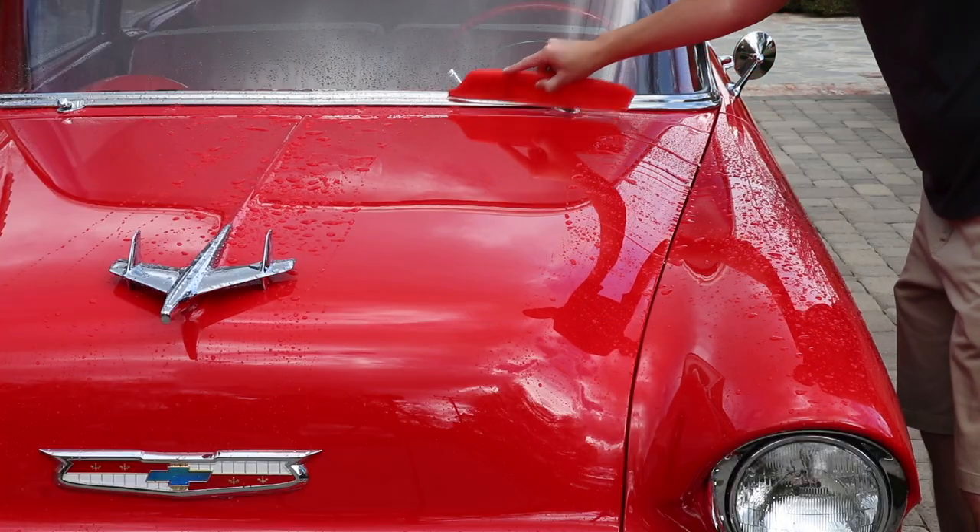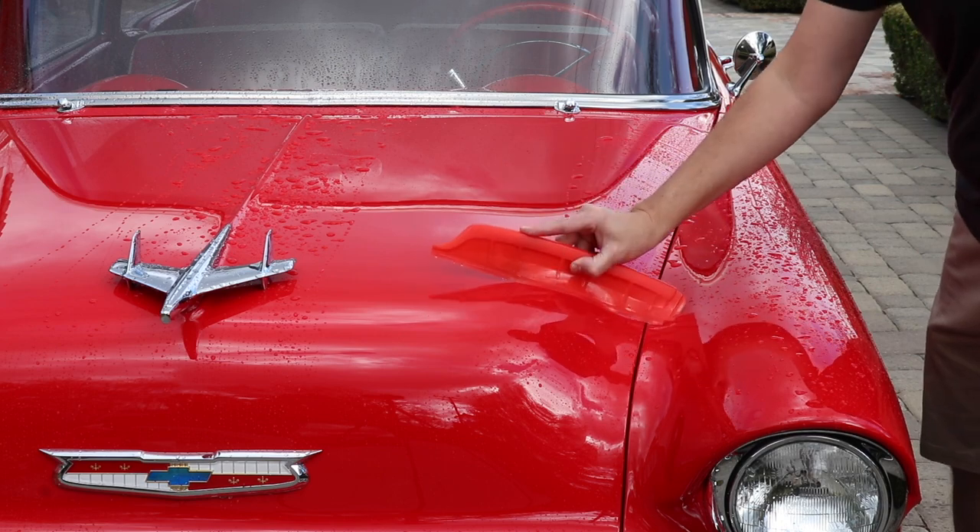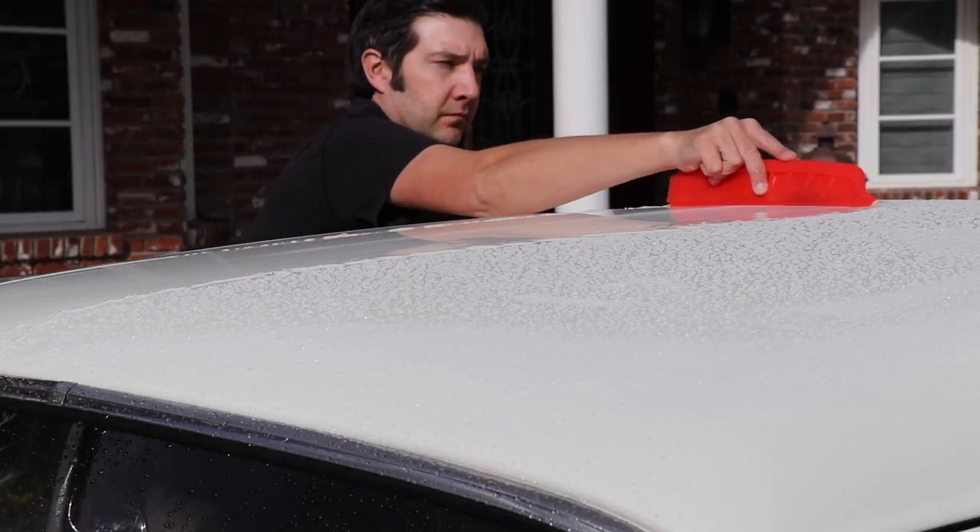The Jelly Blade has a unique V-edge and flexible design, so it contours to your vehicle. The blade quickly removes water from your vehicle's body panels and glass surfaces, leaving behind a dry finish.